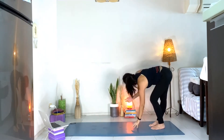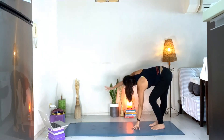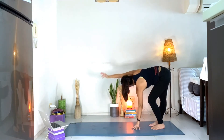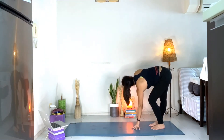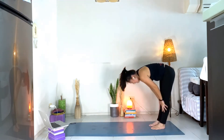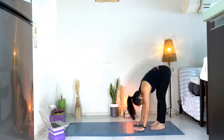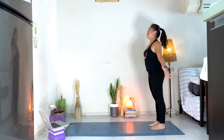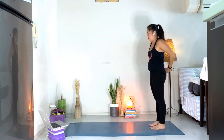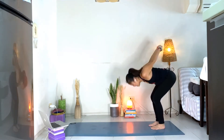We'll do the other side — left hand down, bend the left knee, circle the right arm. If you cannot reach the floor, you can use a block. One, two, three. Slowly inhale, hands to your knees. Exhale, fold. Inhale, all the way up, hands up. On an exhale, let's interlace your fingers, roll the shoulder blades, lift the chest. Exhale, bend your knees, hands over.